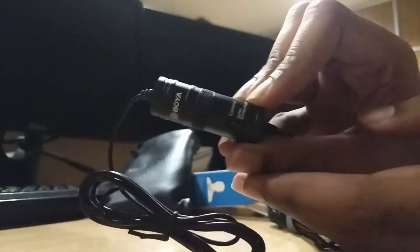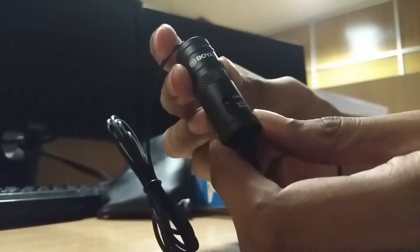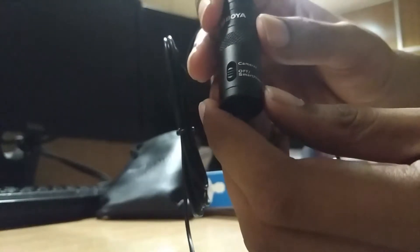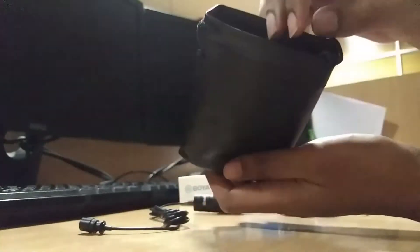There you will see a modulator. In the modulator there are 2 modes — one is camera and one is smartphone. Basically most DSLR cameras don't have a 3.5mm power jack, that's why they are providing camera mode.